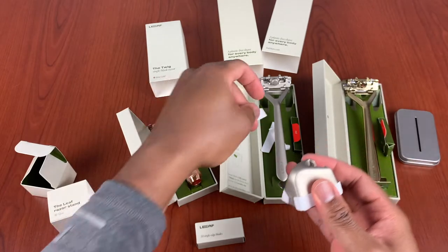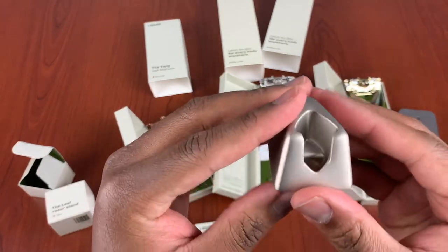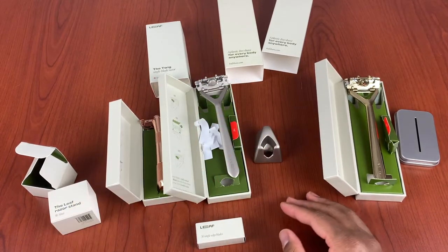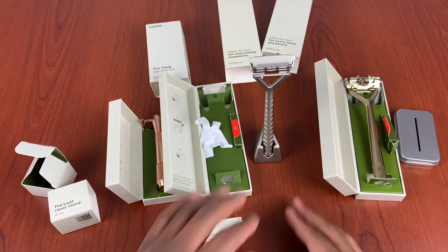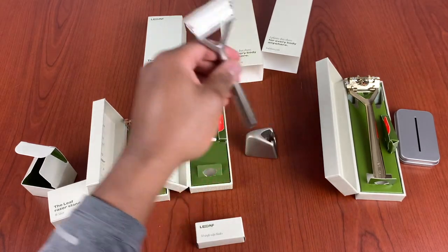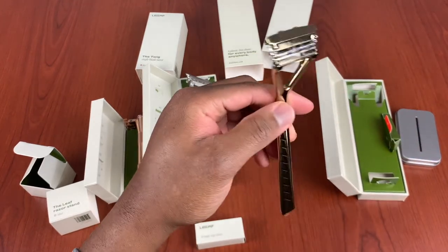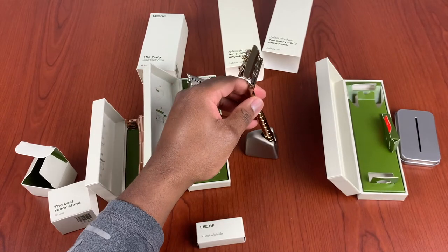This is the stand. The beautiful thing about it is you can put the razors in either way. The silver looks obviously way better because it's a silver stand, but I use the gold one. Both fit either way you face it. So this is a quick unboxing of what the razors look like.